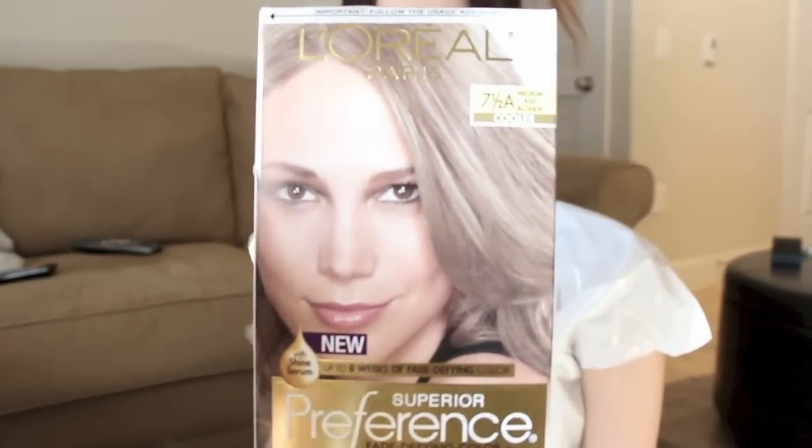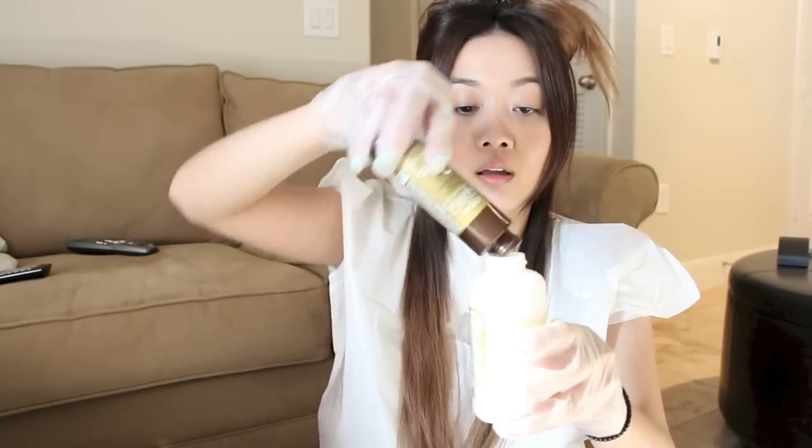Now it's time to mix the toner. I use the L'Oreal medium ash blonde — in the kit there are three bottles. Following the instructions, I open bottle number one, then open bottle number two and pour the whole thing into bottle number one, recap it, and begin shaking it really well so that everything is nicely mixed.